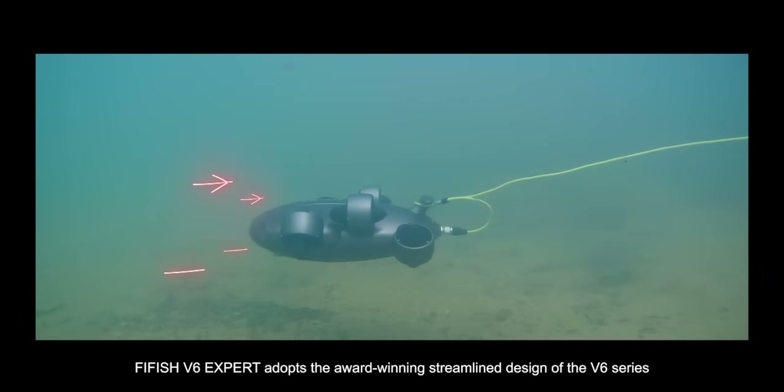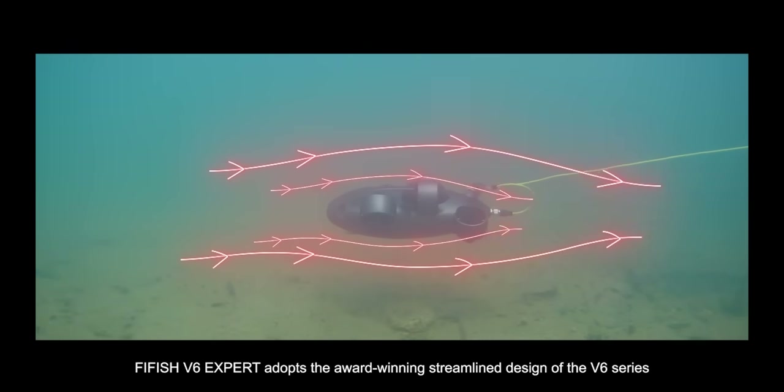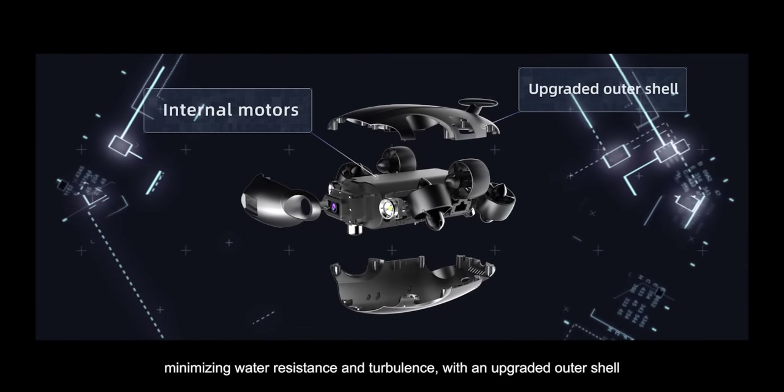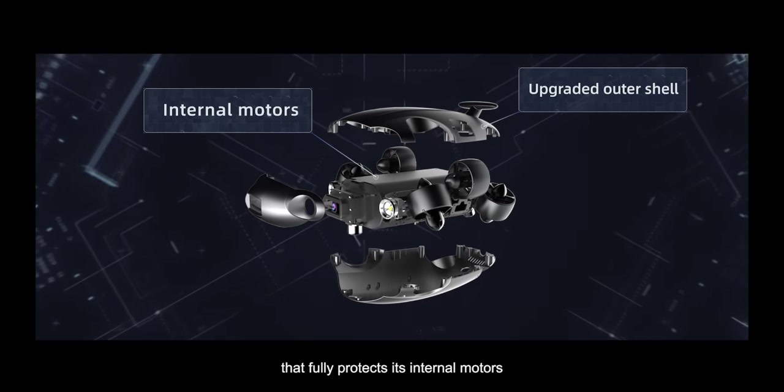FiFish V6 EXPERT adopts the award-winning streamlined design of the V6 series with a newly refined build, minimizing water resistance and turbulence with an upgraded outer shell that fully protects its internal motors.